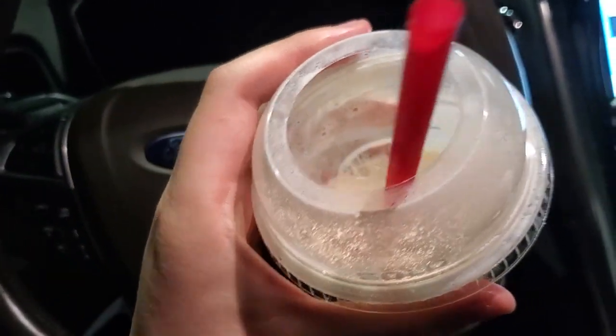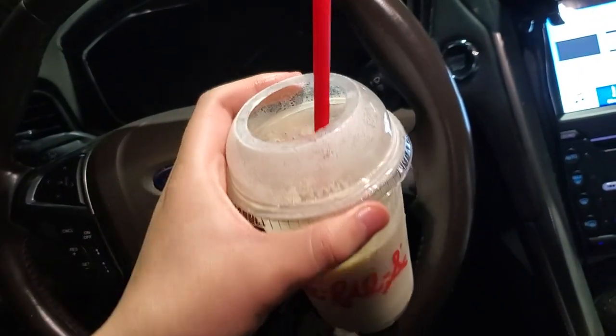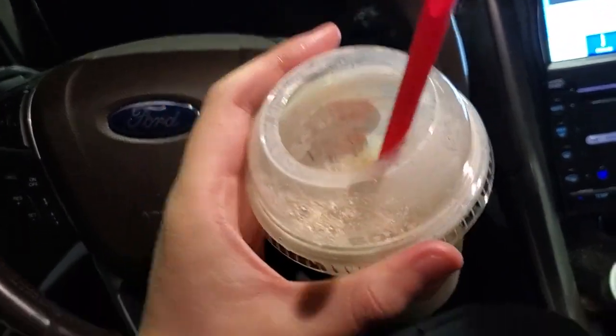It works well in this frosted lemonade. Guys, skill 1 to 10, give it a solid 9 out of 10 guys.